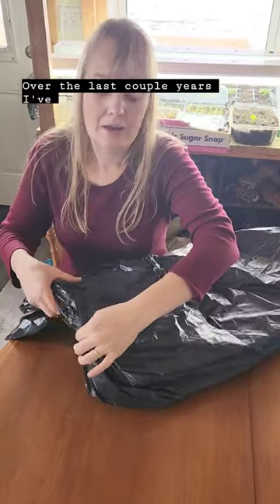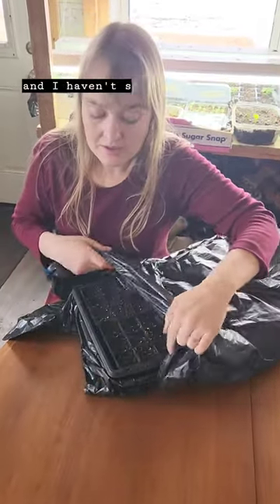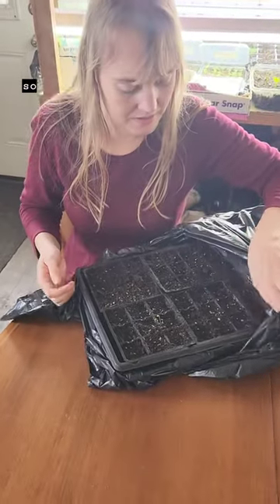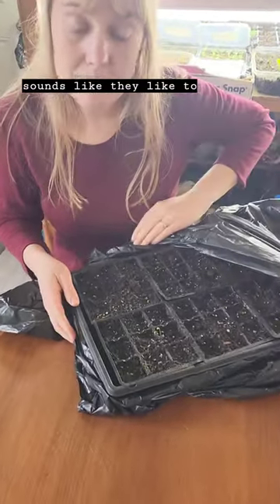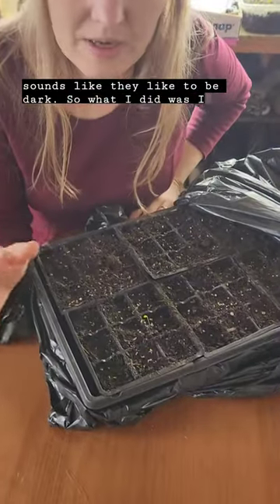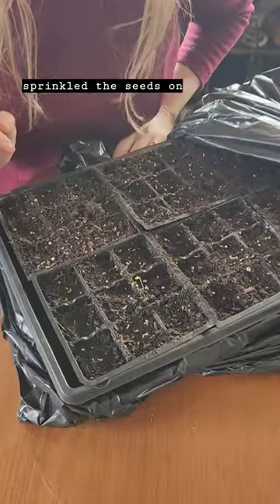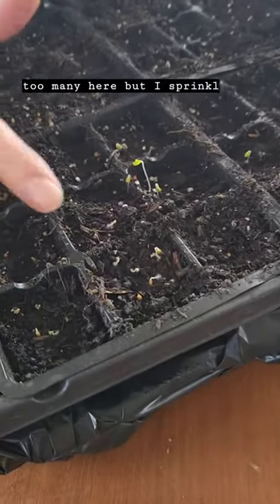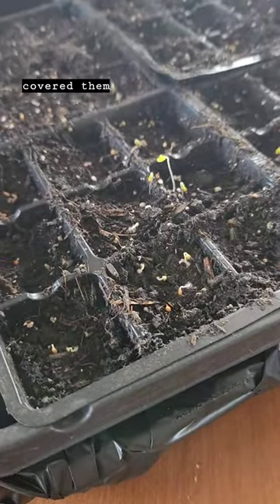Over the last couple years I've tried to start pansies and I haven't succeeded, so I was looking at a blog and it sounds like they like to be dark. What I did was I sprinkled the seeds on — you can see there are probably too many here — but I sprinkled the seeds on and then I covered them with a plastic bag after I'd made sure everything was wet.